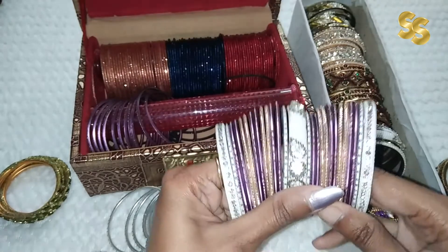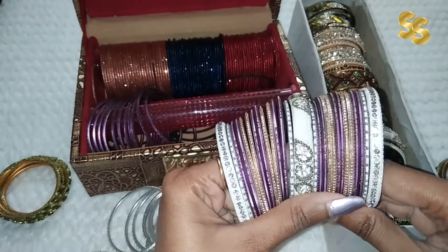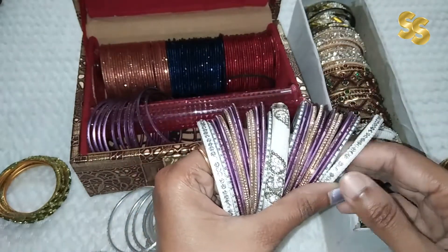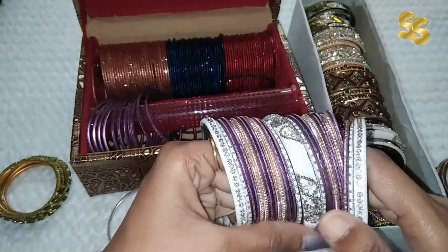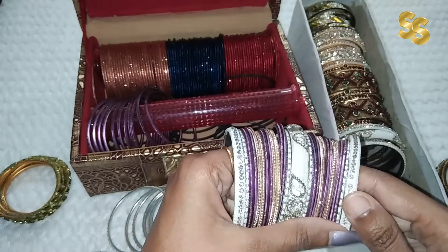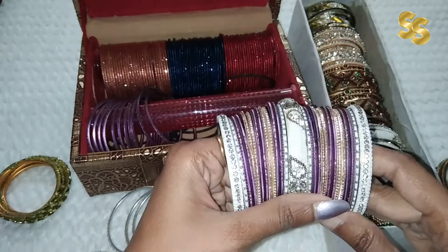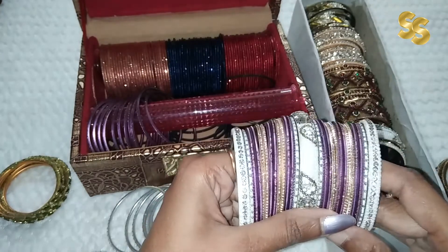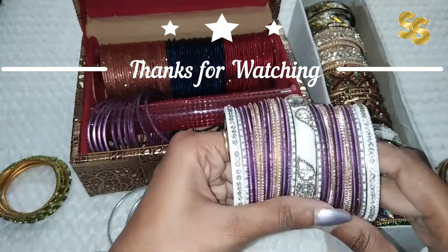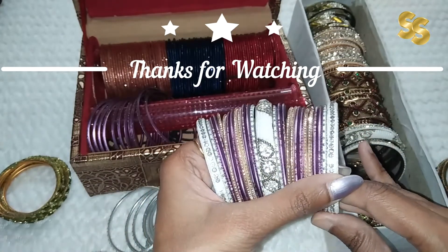If you have to go to any wedding function, this hack is especially good. We have to attend many functions, and with this hack you can make matching bangles for each outfit. Try this hack! You can store some good bangles and kangan to build your collection. With a little investment, you can make a good look and match with each dress at almost no extra cost. How do you mix and match your bangle set? Please tell me in the comment section.